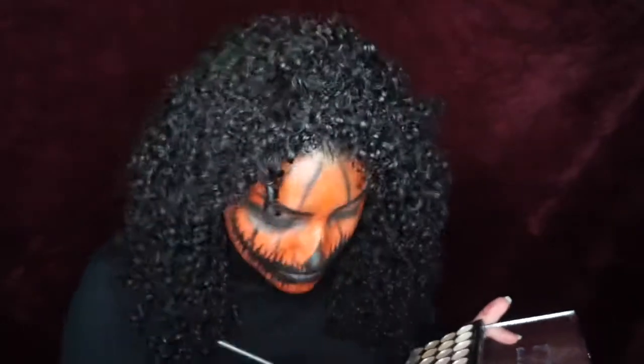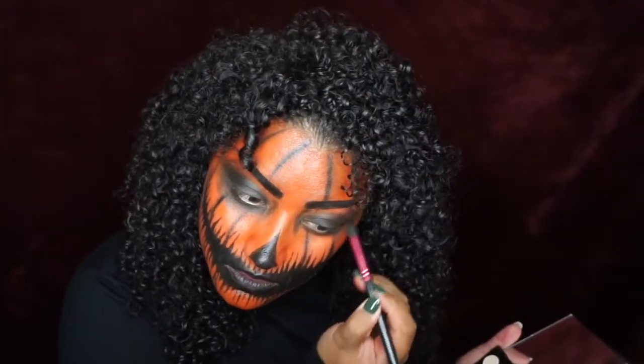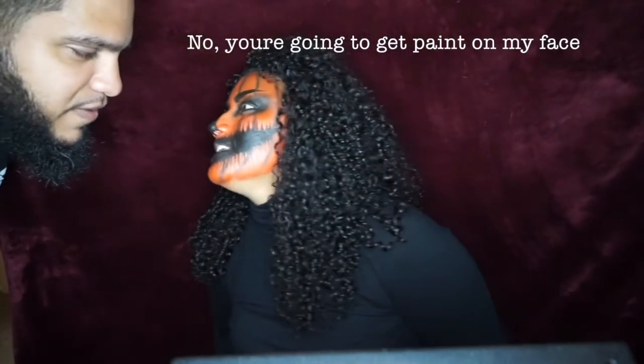But that's about it guys — this was definitely one of my favorite looks that I've created so far. I loved doing it, I had so much fun. So thank you guys for watching the video, make sure to hit that subscribe button and like button. Bye guys!